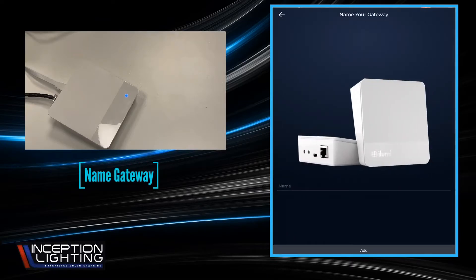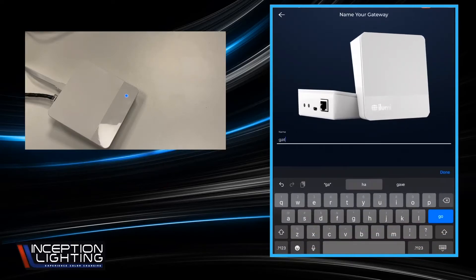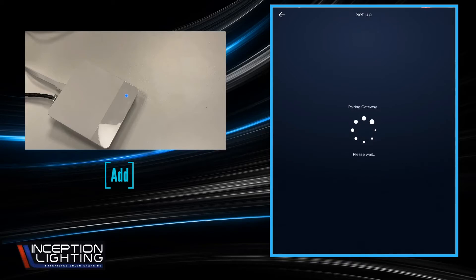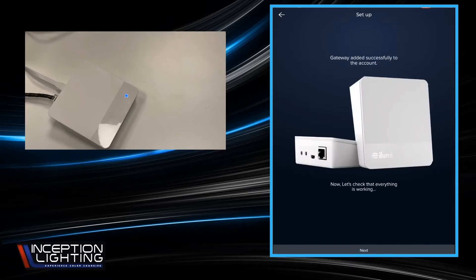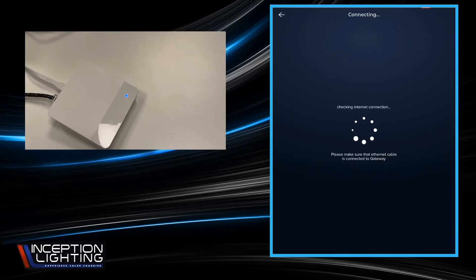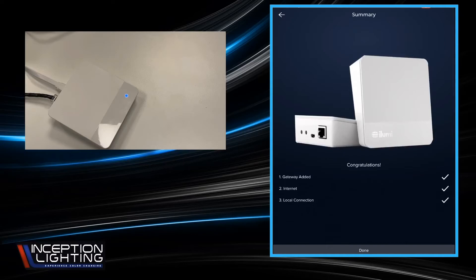We're going to give the gateway a name — I usually just call it 'gateway.' Done, and Add. It's going to start the pairing and configuration process. It's telling us it was successfully added. Now it's going to check to make sure everything's working. We do have the Ethernet cable plugged in. Wi-Fi is not currently supported, but I believe it is something they're working on. We're going to go with the tried and true Ethernet cable. It's going to check the internet connection, establish the local connection, and if all goes well, it'll come back with three check marks for gateway added, internet, and local connection. We're going to hit Done.